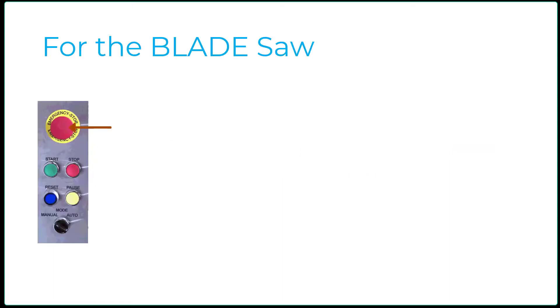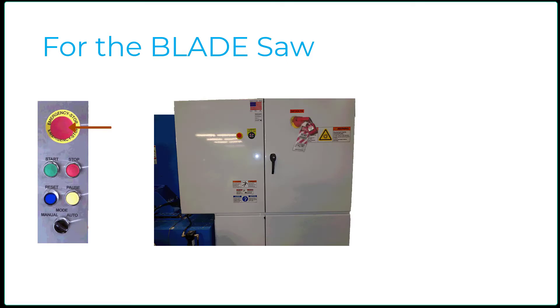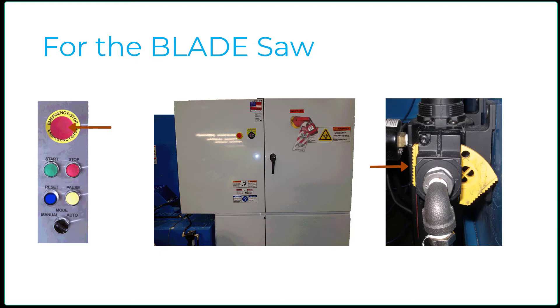For the Blade Saw, push in on an e-stop and do a proper lockout-tagout procedure on the machine's main electrical panel. Push in on the yellow slide lever on the machine's main air pressure regulator and do a proper lockout-tagout procedure on it. Open the two bottom doors below the saw chamber.